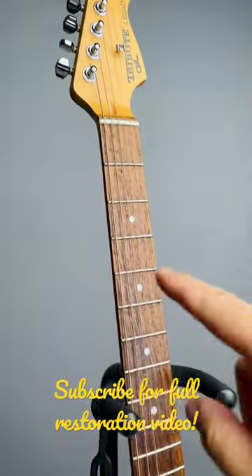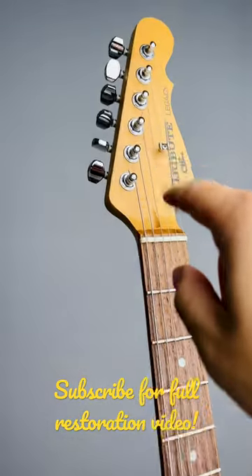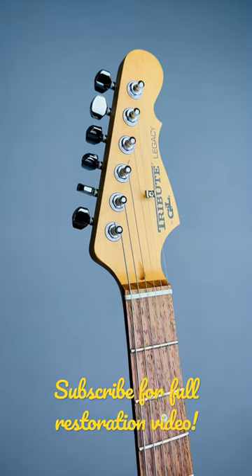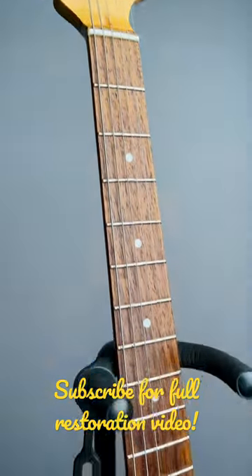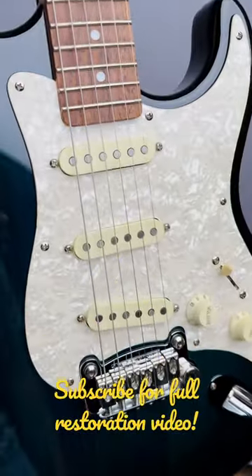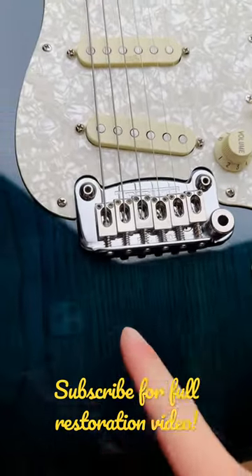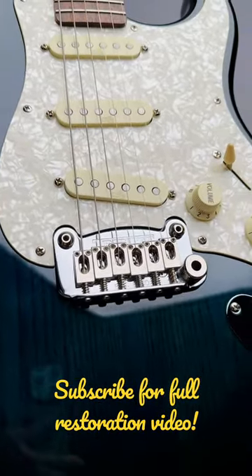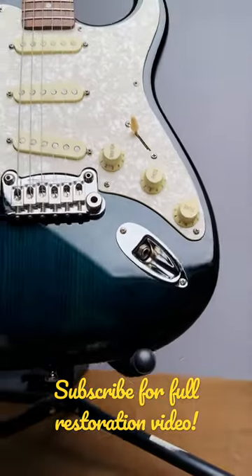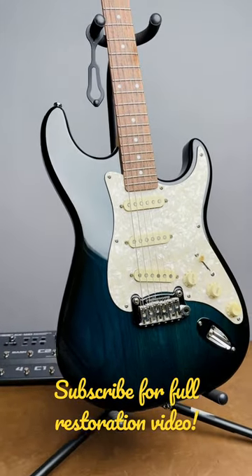It has a Laurel fingerboard, very nice factory tuners, and it's very smooth and easy to use. And a plastic nut, the GNL designed SSS single coil pickups — and I love this two-point tremolo bridge, also from GNL. It's a beautiful guitar. So subscribe, stay tuned, I'll see you in the next video.